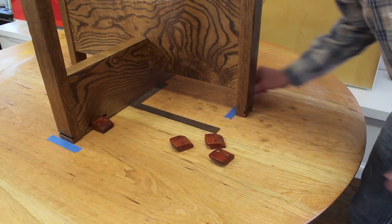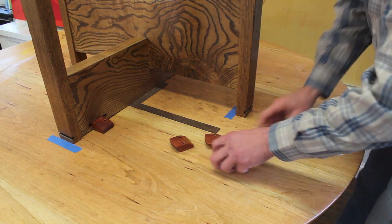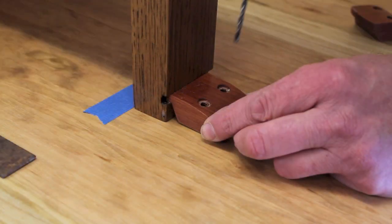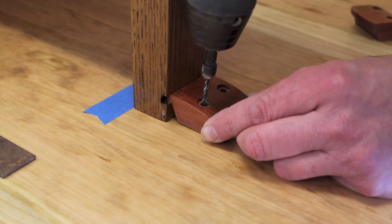I'm using a square and a little painter's tape to help me position the base right in the center of the table, and then I'll attach the base with the bubinga clips. I'll pre-drill first, being careful not to drill too deep and go through the top.